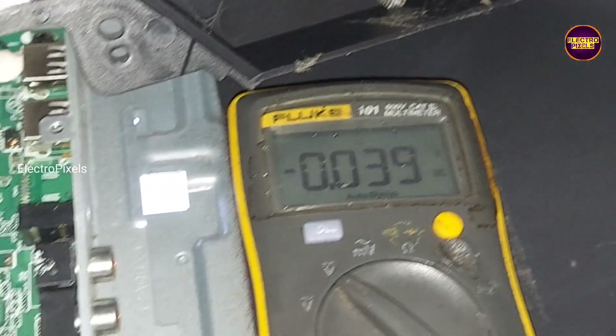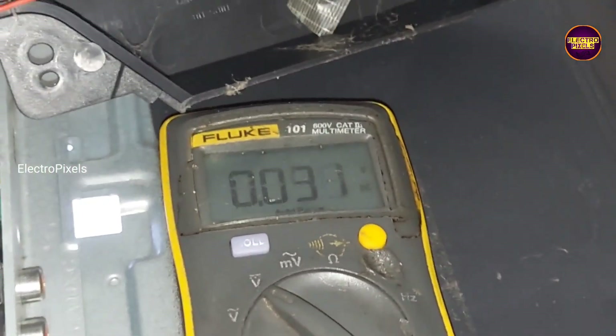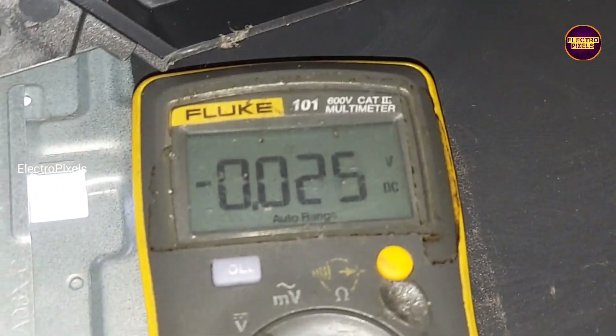Here, due to internal shorting in gate signals inside the glass panel, the panel DC2DCIC goes into protection mode. Due to this internal shorting, it doesn't generate any basic panel voltages.